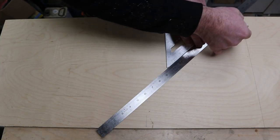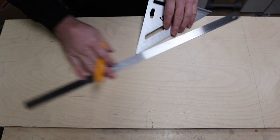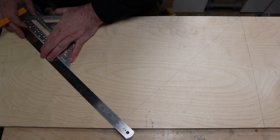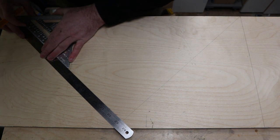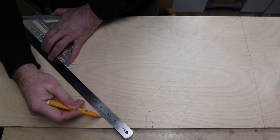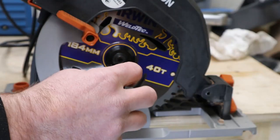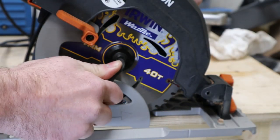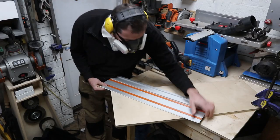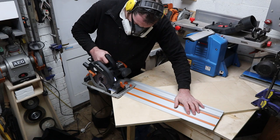I then used my set square on the angle and a ruler across the top of it, lining it up with the centre mark, and then I drew a line to the bottom of the board. I repeated this step on the second side. After changing the blade in my evolution track saw to a much finer tooth cutting blade, I could lay down the track saw track along the first line I had drawn and cut the first piece of wood off.